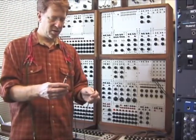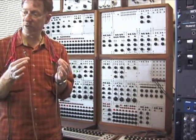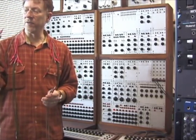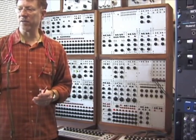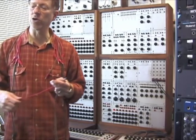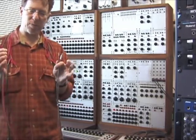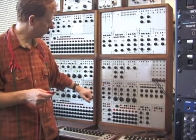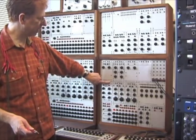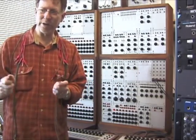There are two kinds of cables on the Buchla. There are these mini-plugs, which are the audio cables, and the audio path is routed this way. And then there are control cables, which have banana plugs — these are for voltages: triggers and continuous voltages. Triggers are pulses, which you set things in motion with, and voltages for controlling other aspects of sound. These are separate paths with separate inputs and outputs. Different colors: pulses or triggers are red, voltage inputs and outputs are black, and the audio cables are these silver ones.